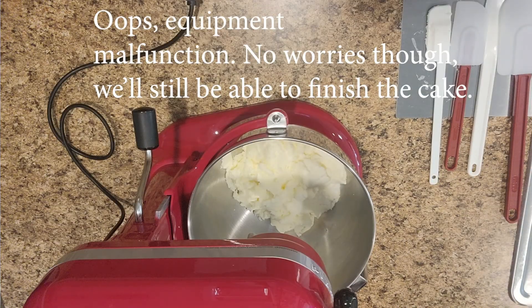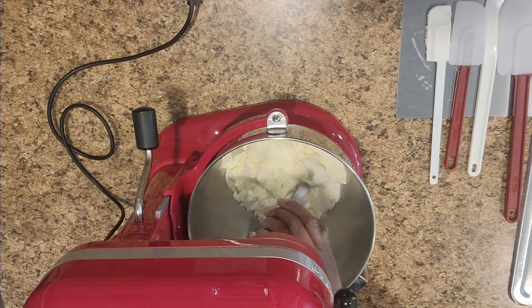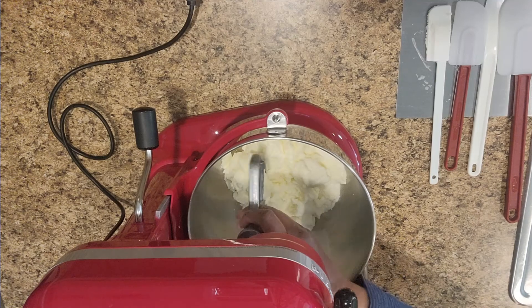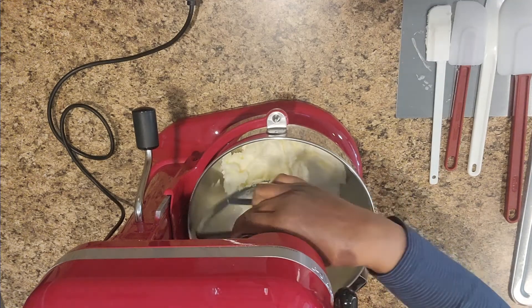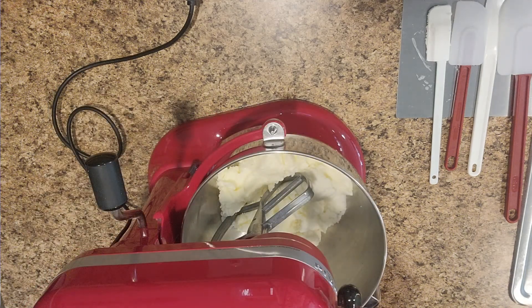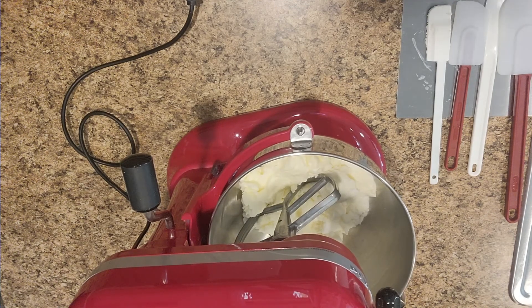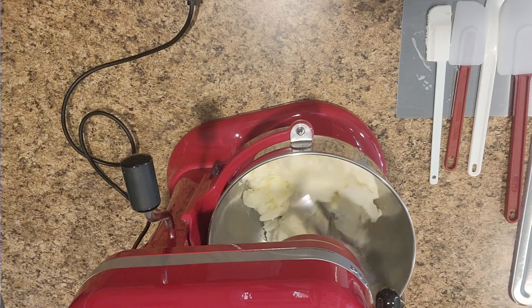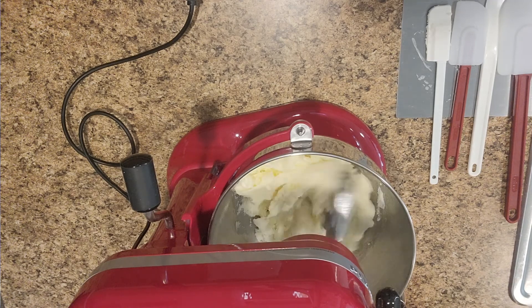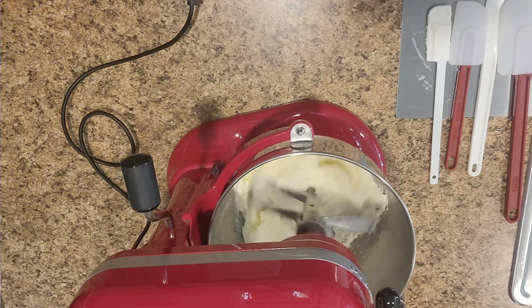We're back — as you can see, we had to switch mixers. My other mixer didn't start when I went to turn it on to begin creaming the butter and sugar, so we switched to this larger one. I typically don't like to use it for just one single cake, but we've got to do what we've got to do. So here we go — we're creaming the butter, sugar, and shortening together.